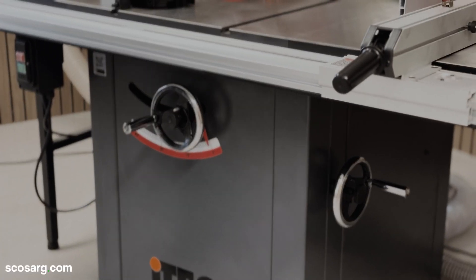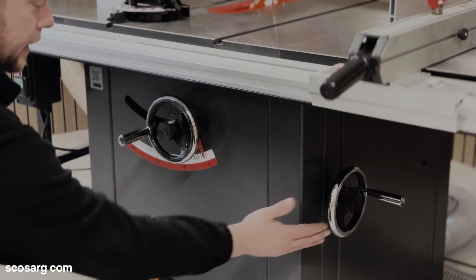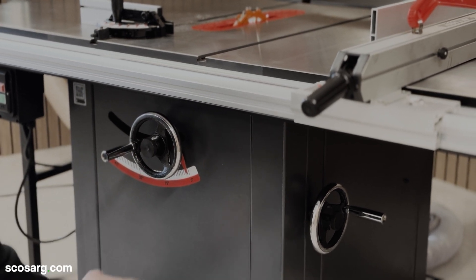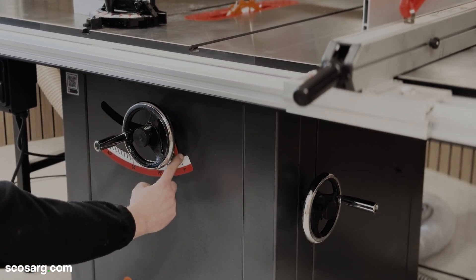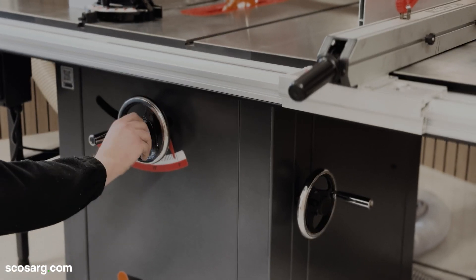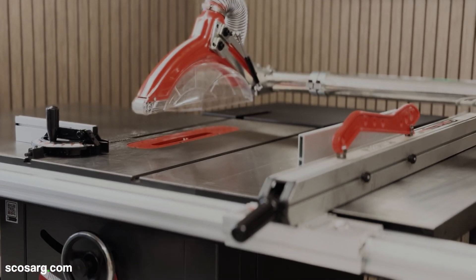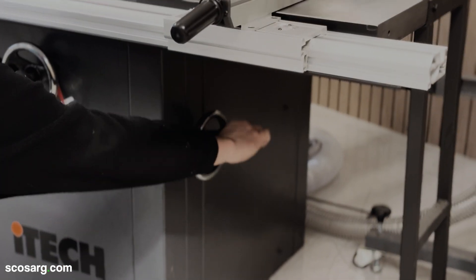We're going to start down here underneath the table. At the front of the machine and on the side we've got two adjustment handles. The one at the front is for your rise and fall and the one on the side is for your angle. You also have a scale on the front here which shows your desired angle, so once you get this needle at the correct angle you can lock the handles off. Undo the locking handle and spin the adjustment handle around until you've achieved the desired height, and the same goes for the angle on the side.